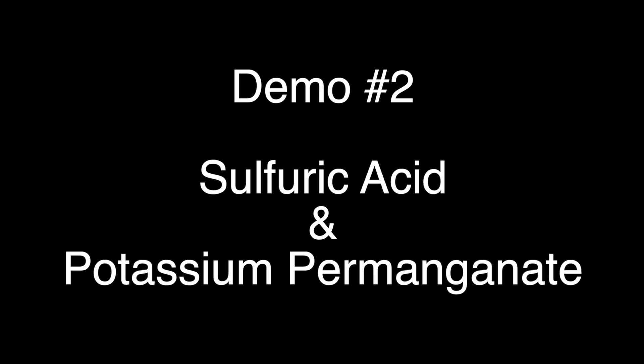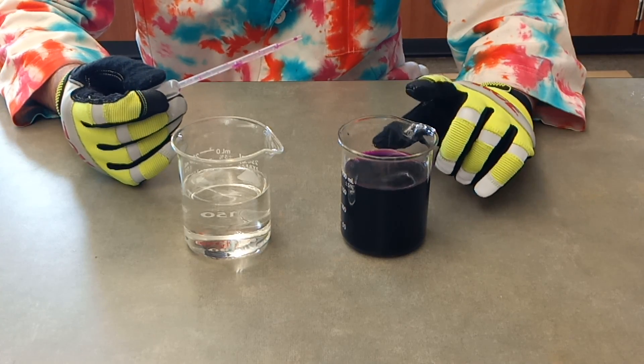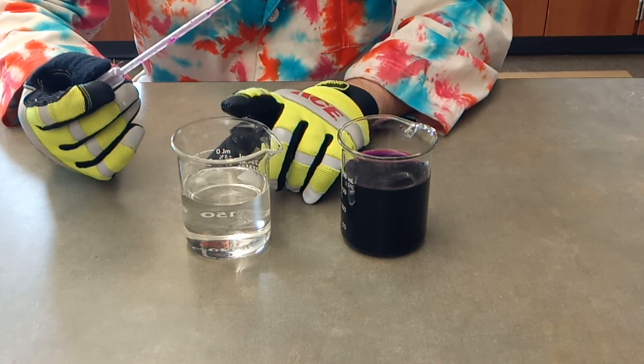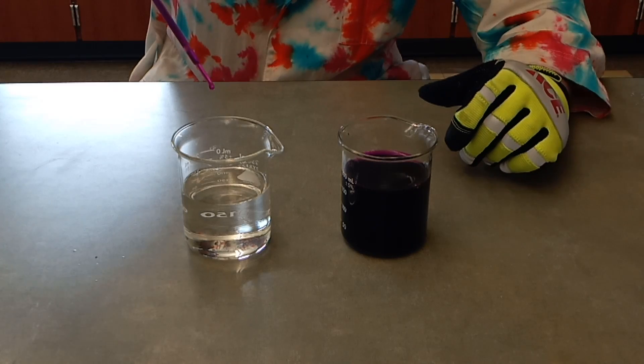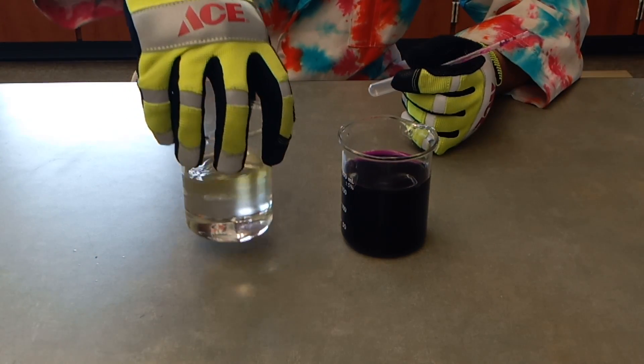There we go. There's potassium permanganate solution in this beaker, and this beaker has a high concentration of sulfuric acid. That acid can react with the potassium permanganate and make the color disappear.